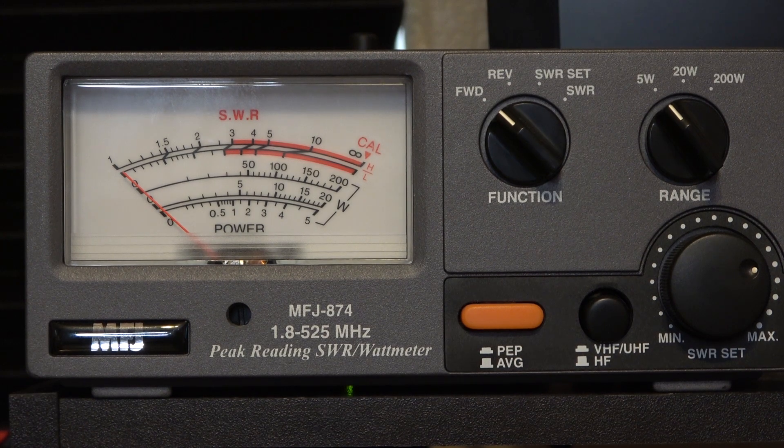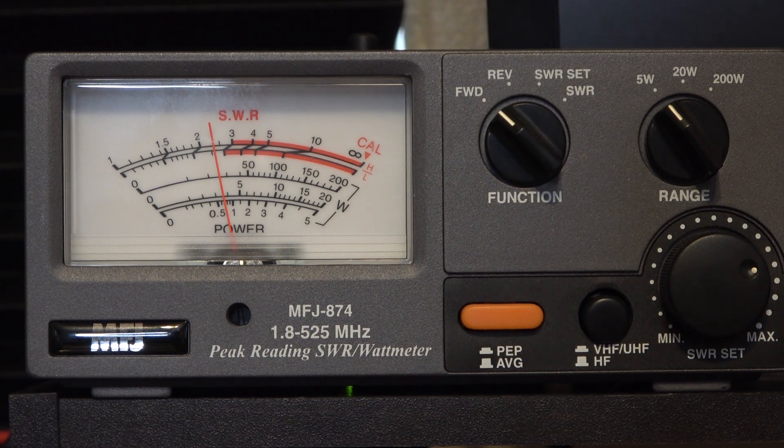Let's take a quick look at the power output. I've got the radio connected to my MFJ 874 watt meter, set to the 5-watt scale which we read on the bottom arc, transmitting into a dummy load. On the VHF call channel on high power, we get about 3.9 watts. On low power VHF, it's about 0.7 watts. On the UHF call frequency on high power, it looks like about 3.1 watts, and on low power UHF it's about 0.3 watts.